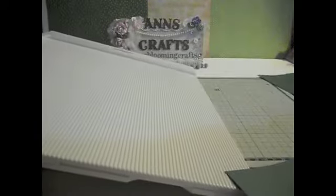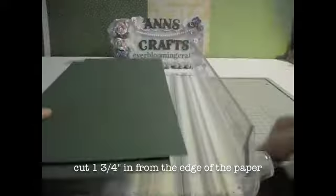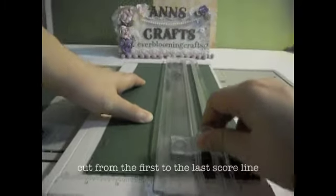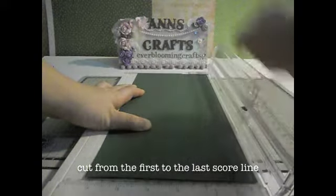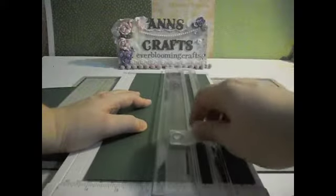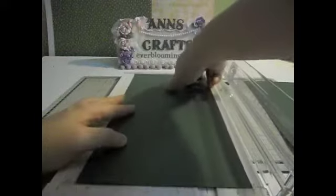That's all the cardstock we need to score. Now you're going to cut the long 6x12 piece. What you're going to do is cut 1 and 3 quarter inches in, then cut from the first to the last score line. You'll get something like this. Then flip it around and do the same to this side — cut 1 and 3 quarter inches in from the first to the last score line. Do the same thing to the other piece of paper.